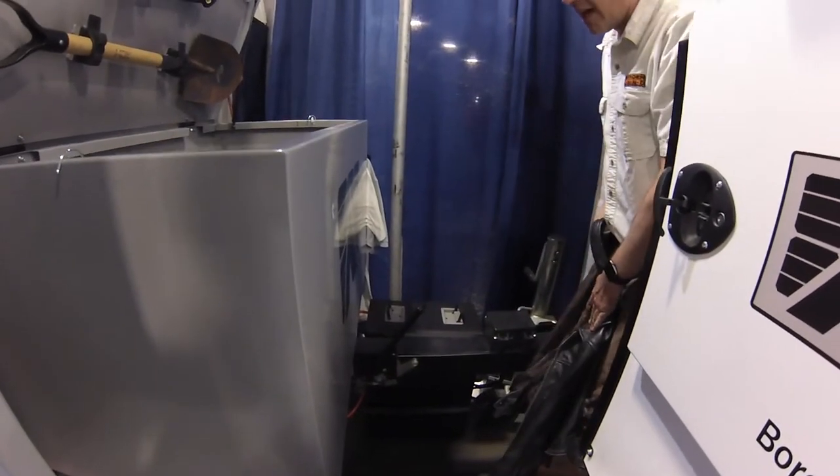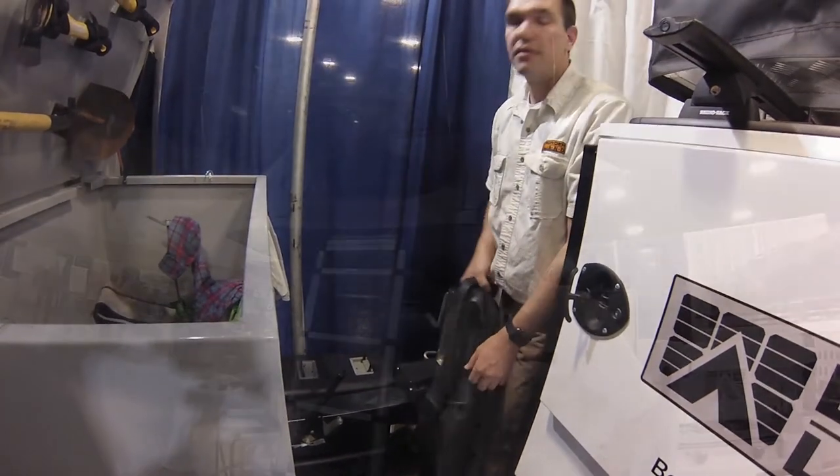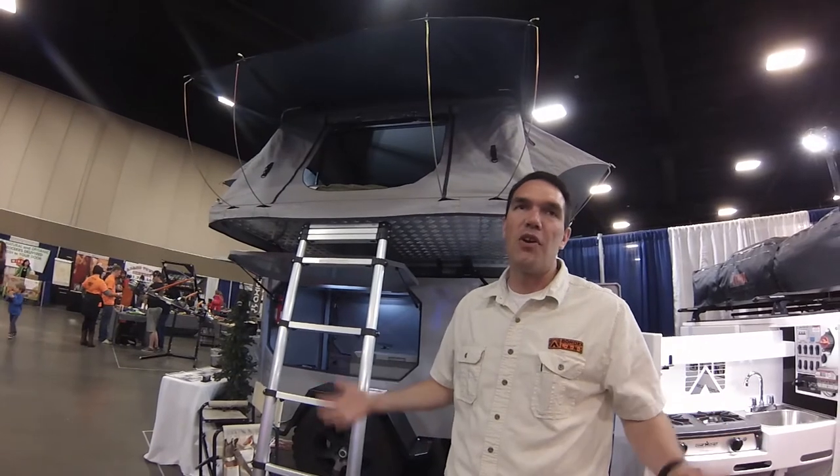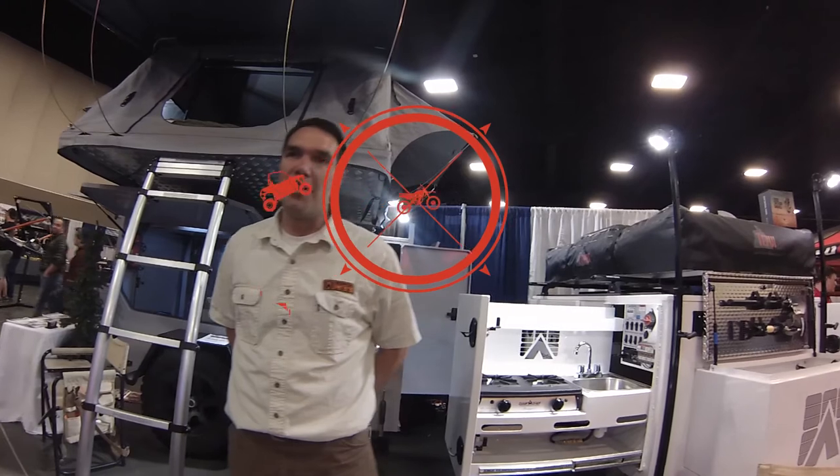We also put park brakes on all our trailers, so you can just set the park brake when you get into camp. The trailers also have electric brakes on them. That's our Borderland trailer — we're pretty proud of them. They're definitely off-road capable and will take you wherever you need to go.